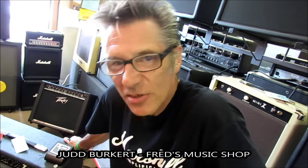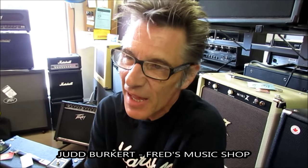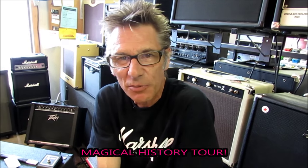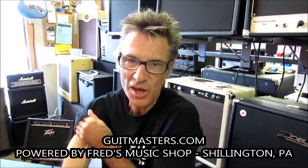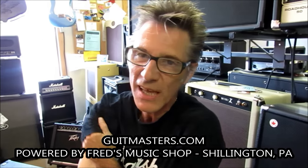Hey there, it's Judd at Fred's Music Shop and today is Thursday. I don't remember the date, but it doesn't matter. We just had to take a couple days off because the Magical History Tour is over and we need to decompress a little bit, but we're back here at Fred's Music Shop, 212 West Lancaster Avenue in Shillington, PA — or Gitmasters, powered by fredsmusicshop.com online — and we have a new arrival.